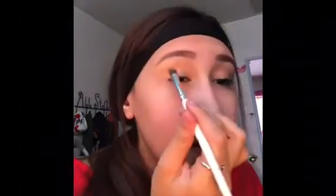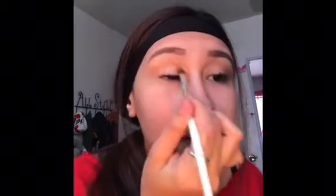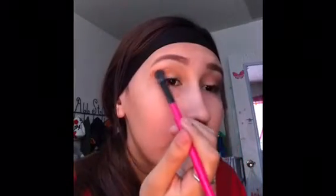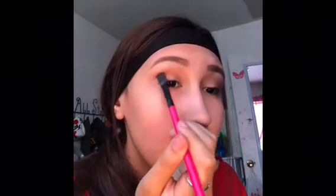Now I'm gonna get a brownish color and just put it in my crease. I'm gonna use the same brush and apply it right there. Then I'm gonna get a light red just to know where my red's gonna go, and you can also apply it right here, almost the same area as where the brown is, just to give it some color.